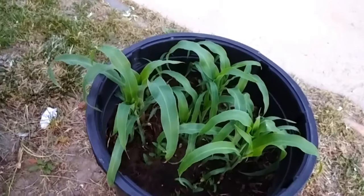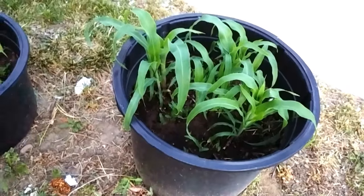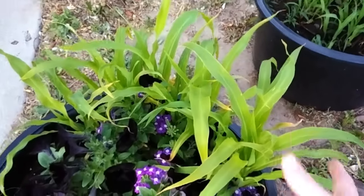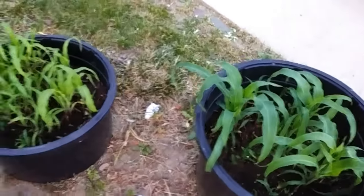Over here with these two we have candy corn. This one's a little lighter because I didn't have as many seeds as the thickness of these, so they're going to be coming up pretty light.